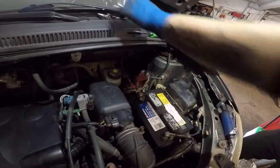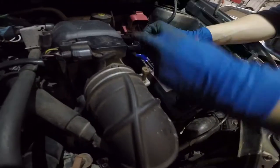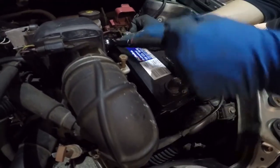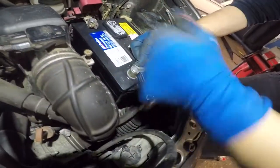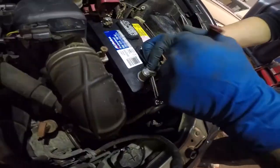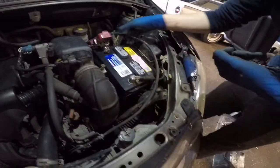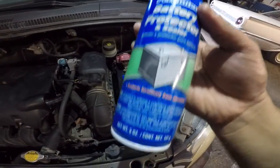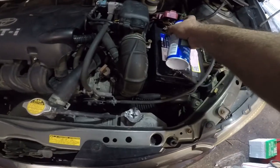You can take your number 10 and tighten both of these. The bracket on this car broke — we'll get them a new bracket and put that in. I recommend, if you have battery terminal spray like this, spray it on the terminals — it works like a grease.